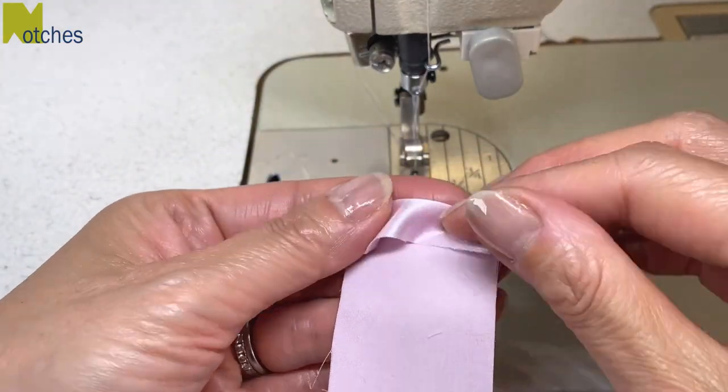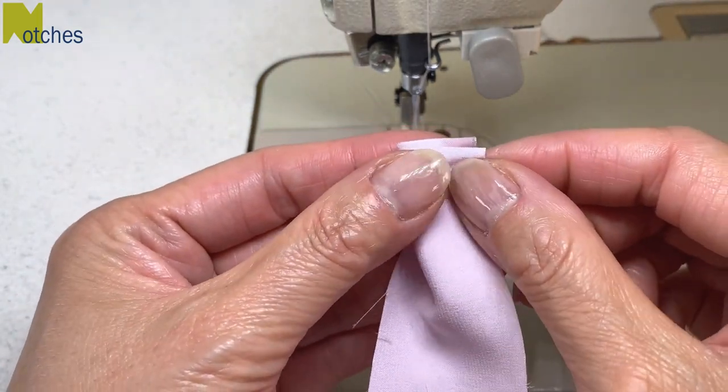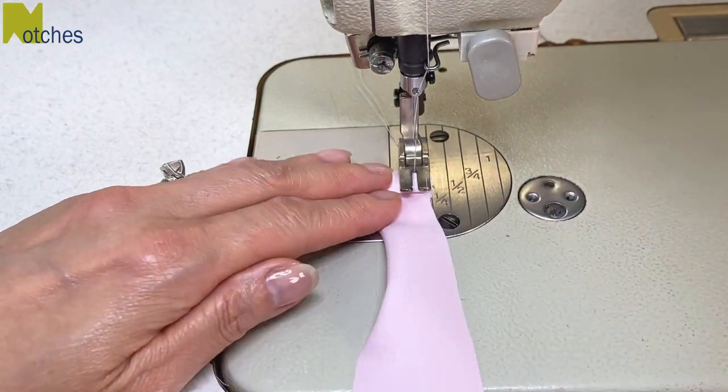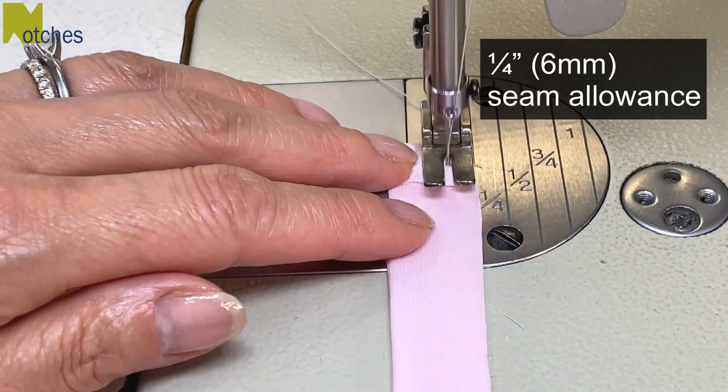Fold one end over to the wrong side about three-eighths of an inch, and then fold the piece in half lengthwise with right sides together. Using a quarter of an inch seam allowance, start with a back tack and stitch the long sides together.